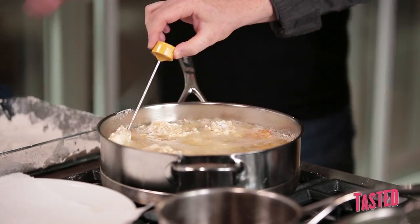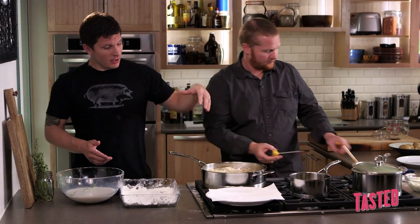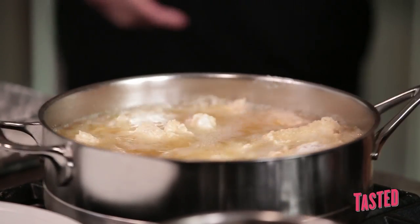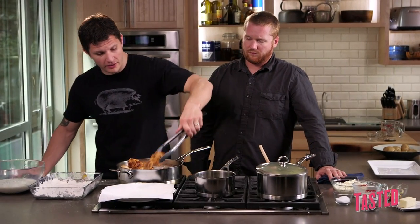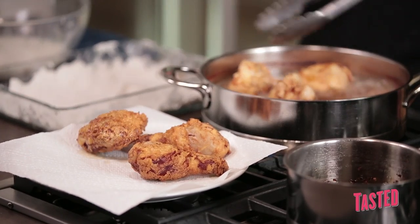This is something great you could do for a party — fry all the chicken ahead of time, eight minutes for the dark and six for the white, set it aside. When everyone comes over and you're ready to sit down for dinner, throw the chicken back in for three more minutes and it's on the plate ready to eat. It's been about eight to ten minutes — we're going to start taking some of the leg meat out.